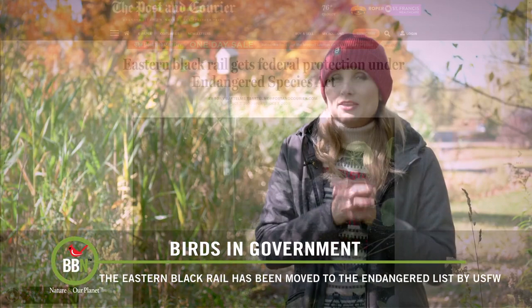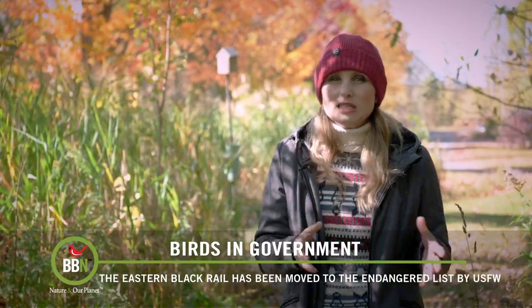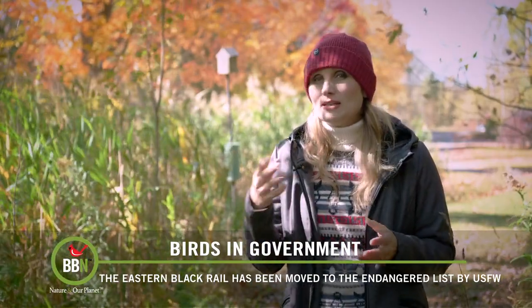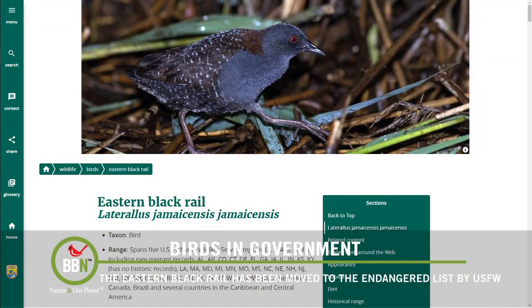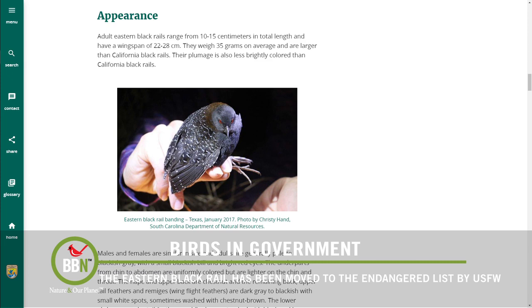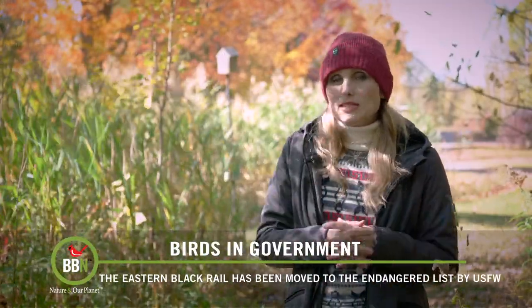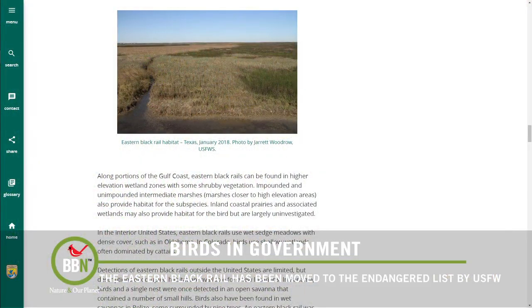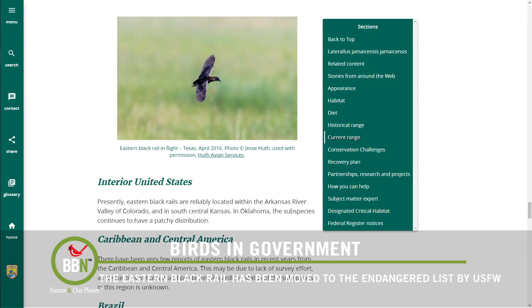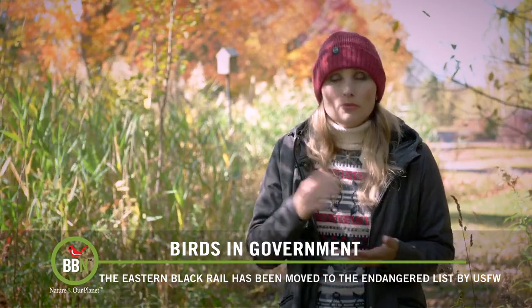As of last Wednesday, the Eastern Black Rail has been added to the endangered list by US Fish and Wildlife. This bird has been in steep decline for years and has actually disappeared in some areas it used to nest in. The Black Rail, also known as the feathered mouse, only nests in very specific areas of marshland along the coastline of the Atlantic Ocean and the Gulf of Mexico. With rising sea levels and developers destroying their habitats, the rail has basically run out of places to nest. Conservationists have been fighting to get the bird onto the endangered list for about 10 years, but US Fish and Wildlife decided that now was the time — which is great. There are only about 2,500 birds living in the wild, so hopefully with this official protection they will have enough habitat to successfully nest and rebuild their population.